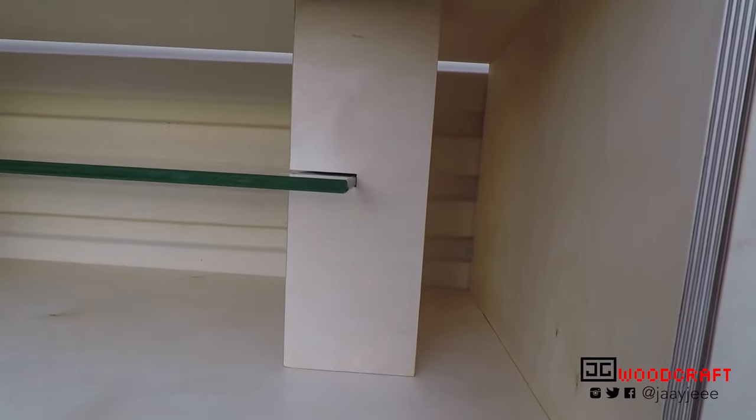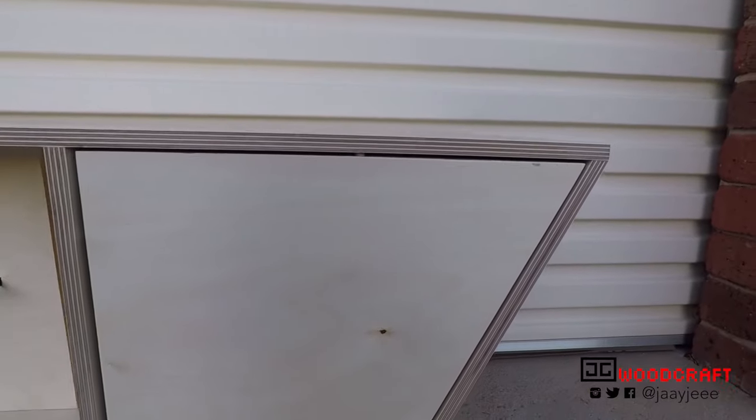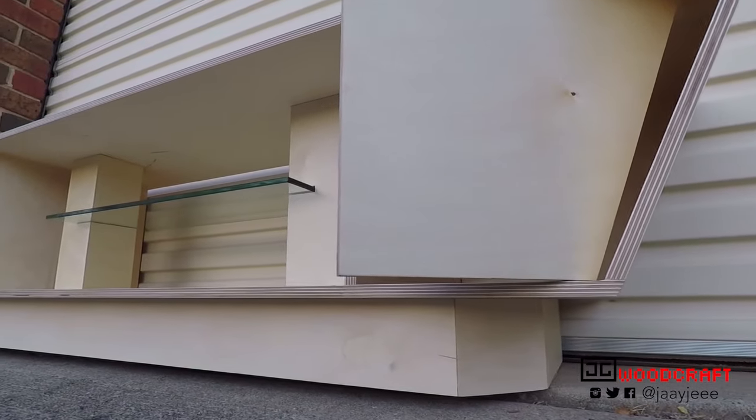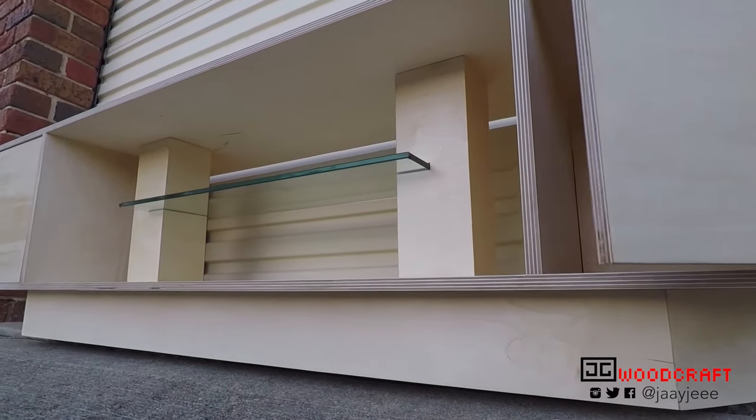The design is original, and I spent quite a lot of time going through iterations and making it fit into one sheet of plywood. Unfortunately, some of my footage went missing, so I'll try to explain it as I go. Hope you enjoy!